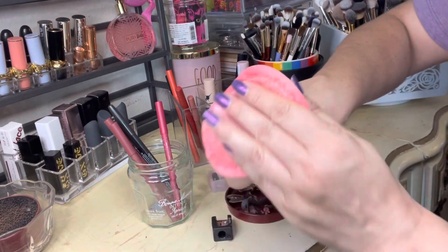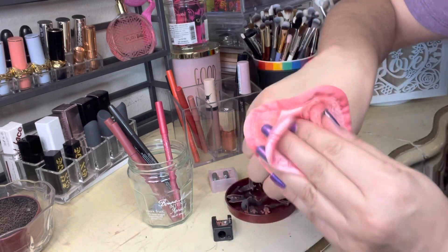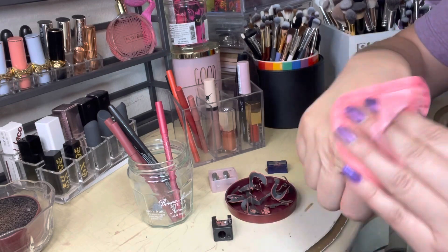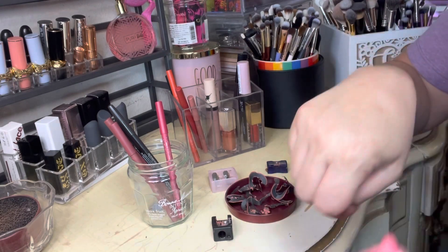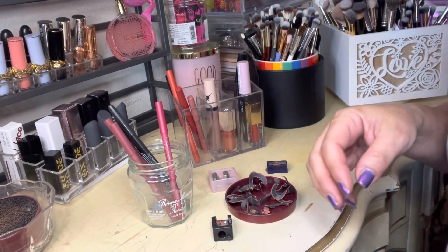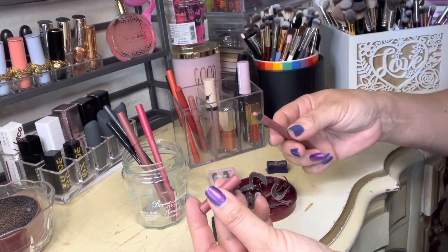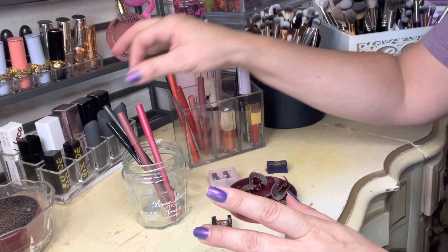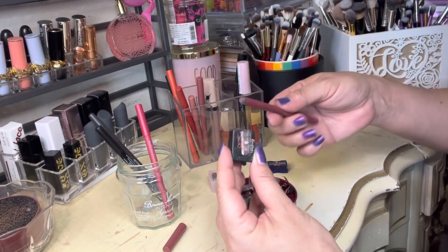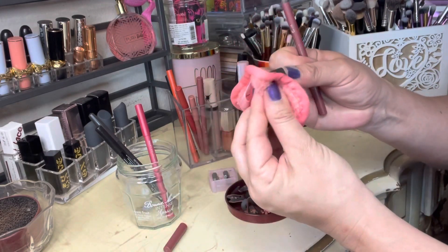I'm going to go ahead and remove this now off of my skin. Oh, I forgot that we still needed to swatch one — oh well. I just really wanted to get that off of me. Next, let's see — oh that one got done. I put that in the wrong spot; the hint should have been that it was so short.